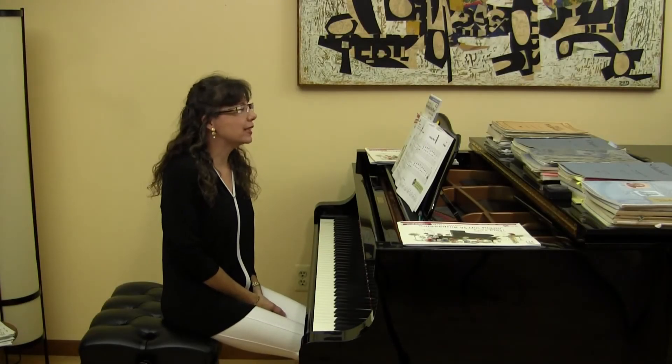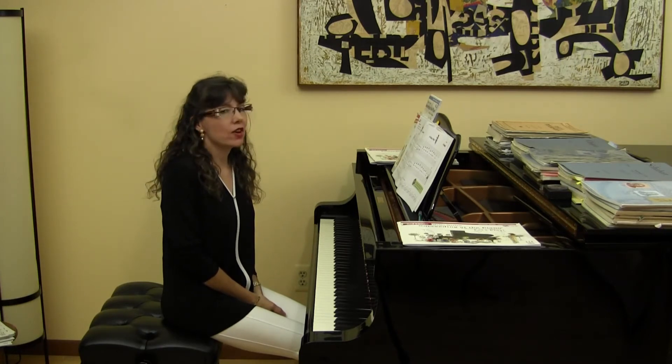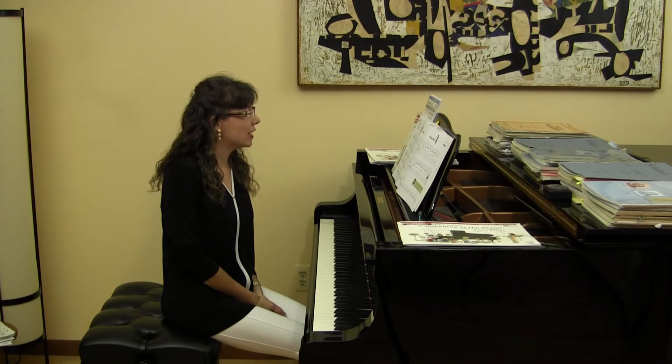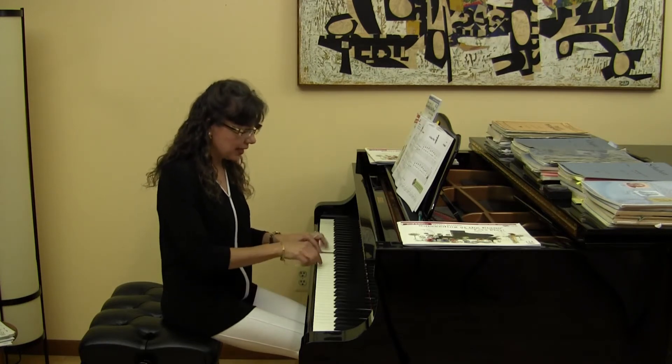Let's learn Lofty Mountains together on page 26. The first practice step is to find and circle the four octaves. Remember, an octave is eight keys apart.